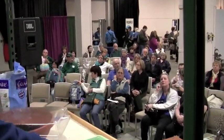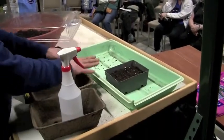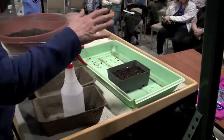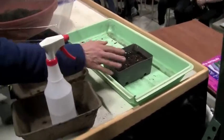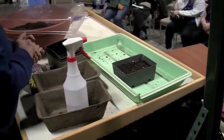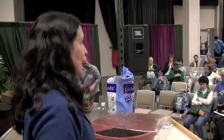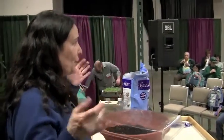When they're germinating, heat at the bottom and water are what's critical. Now fast-forwarding ten days: you have your first set of leaves. You want to take off the dome, take them off their heating pad, and give them 12 to 24 hours of light.